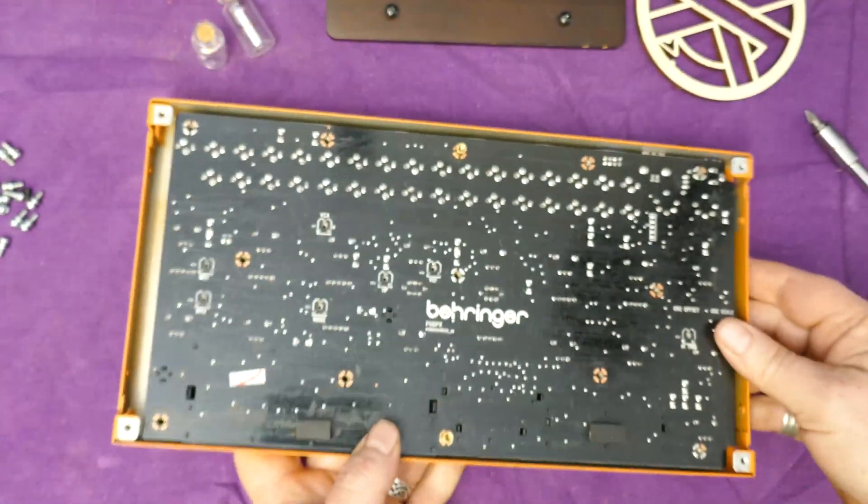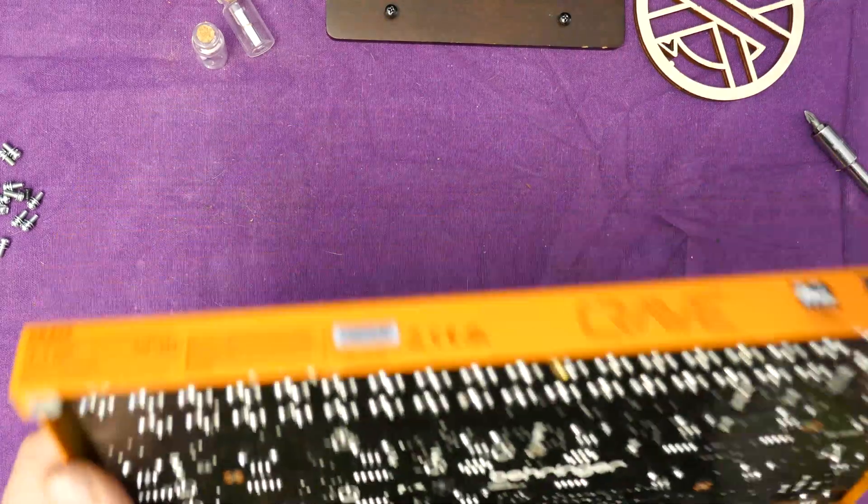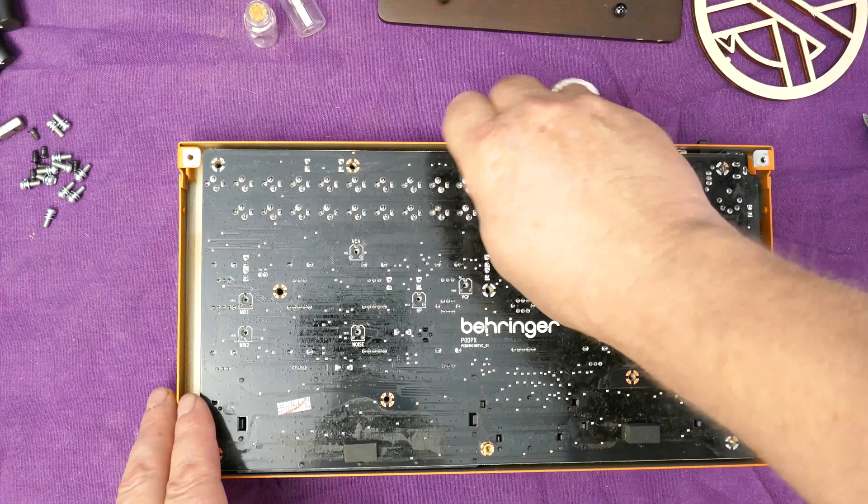I'm going to go and grab a pair of pliers quickly. I think I've removed every other screw. I've used some pliers to slacken these posts and these will screw straight off.